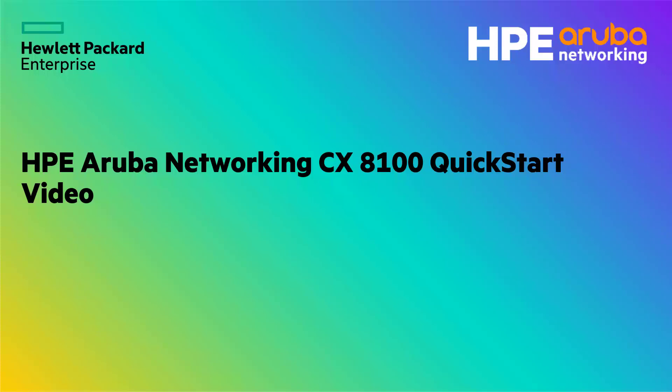Hi, welcome to this quick start video. In this video I'm going to discuss the new HPE Aruba Networking CX 8100 switch.